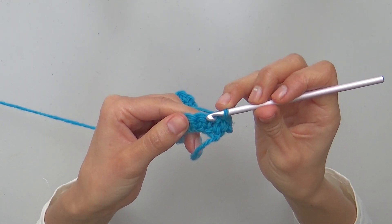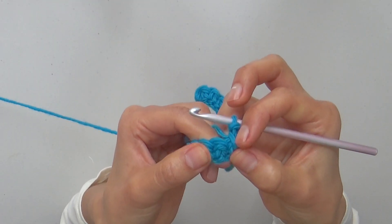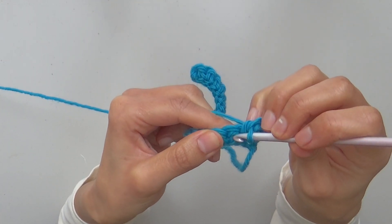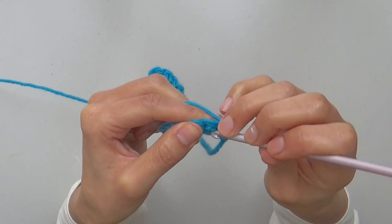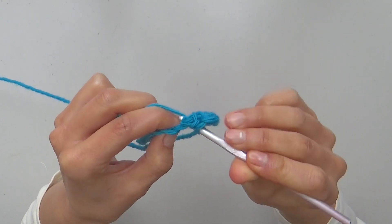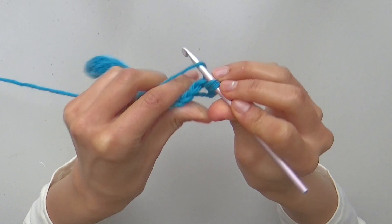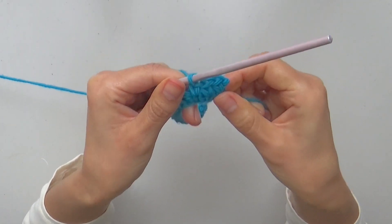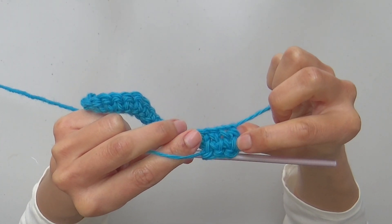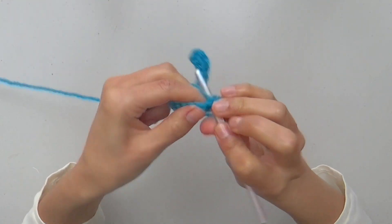Continue repeating for following stitches by going through the inverted v-shape of every stitch below. Insert the hook in the next stitch, yarn over, pull through with a long loop, yarn over and close. Another split single crochet is completed. Continue repeating for following stitches to complete row 2.